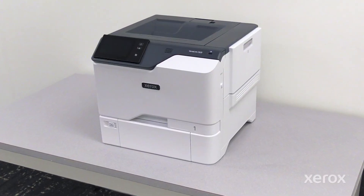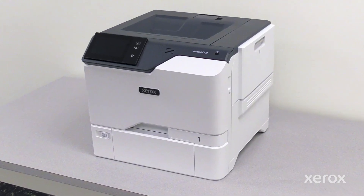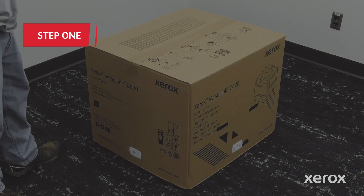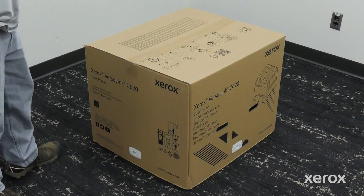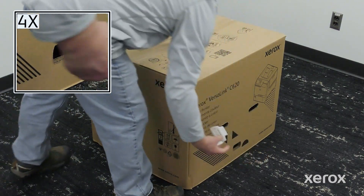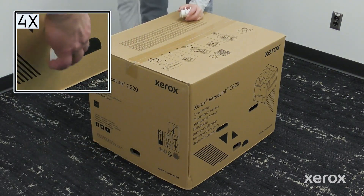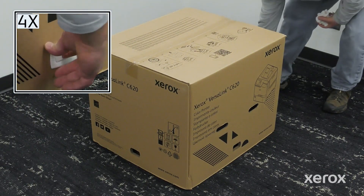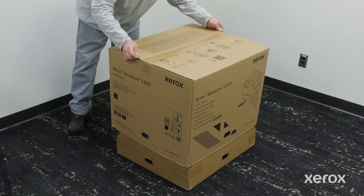This video shows how to unbox and assemble a Xerox VersaLink C620 color printer. Unlatch and remove the four plastic box locks. Lift and remove the outer box.